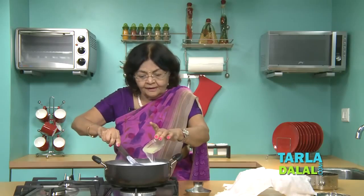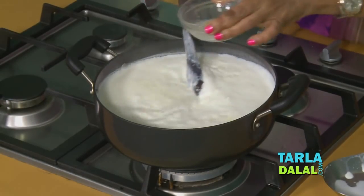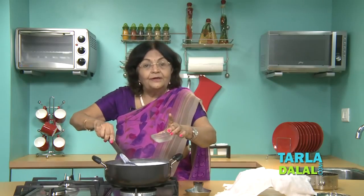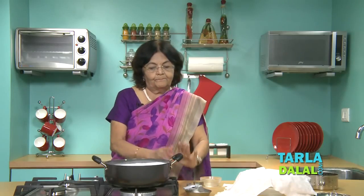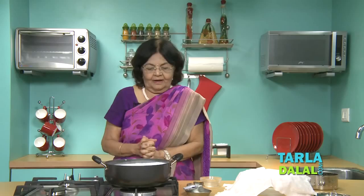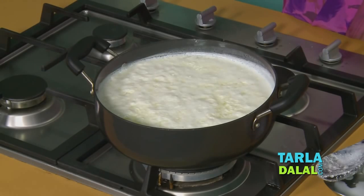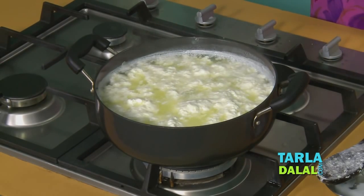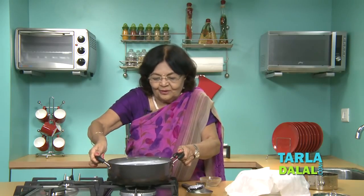Look at it. There is no fixed proportion of lime juice — sometimes it will take more, sometimes less. It depends on the quality of the milk. Look at it — give it about two minutes, and then you will see whether it has curdled or not. There is no fixed proportion; look at it and you will know.